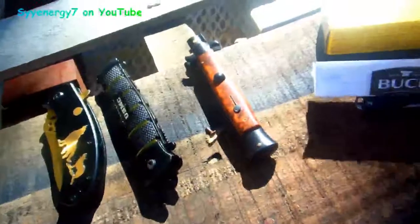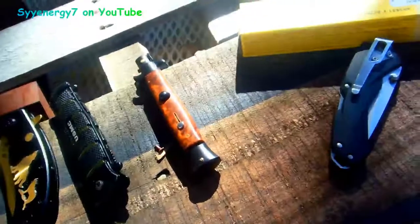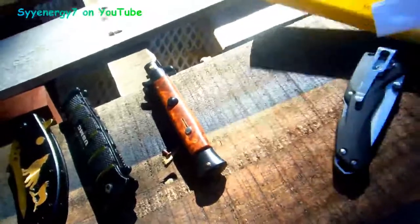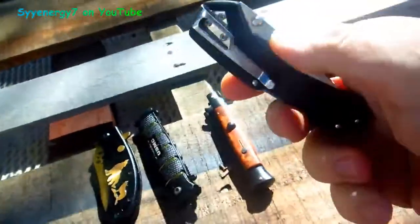Inside there's a receipt and a little warranty card. It's got a forever warranty, which is more than you can say for a lot of other knives. You can see it's got a pocket clip, and it's four and a quarter inches closed.